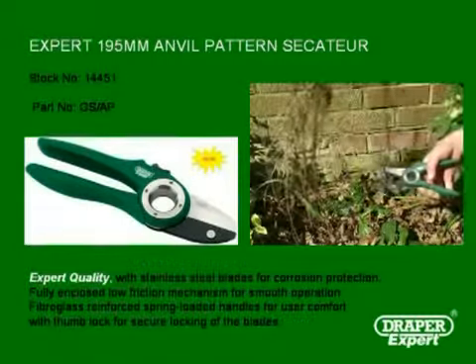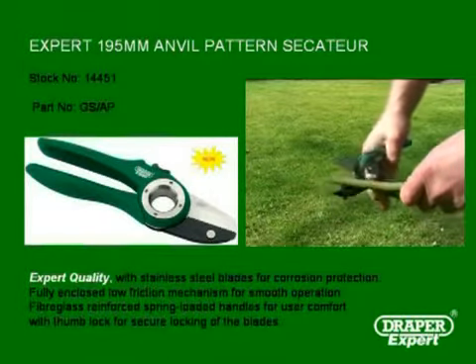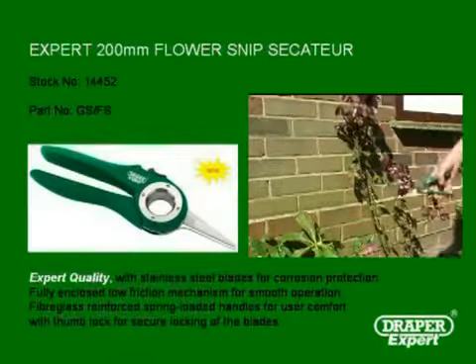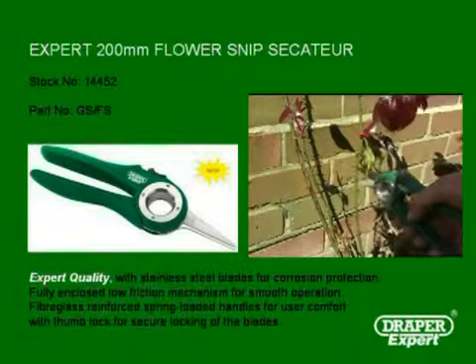With the pivot system, stainless blades, and durable reinforced handles, the anvil pattern Secateur cuts up to 10mm with no trouble at all. The final product in the range is the 200mm flower snip Secateur, ideal for deadheading and cutting away unwanted shoots.